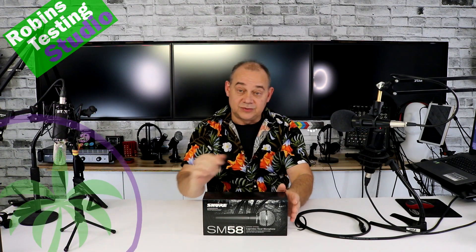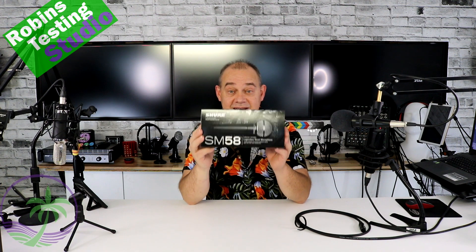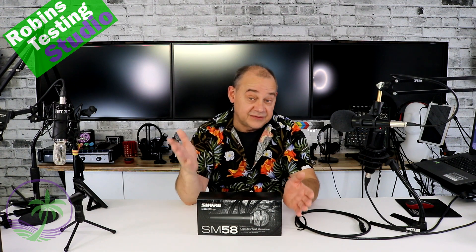Hi there, Robin here from RTS, Robin's Testing Studio. As you can tell from everything around me, I deal with a lot of microphones, a lot of mixers, a lot of audio interfaces, all that kind of stuff.